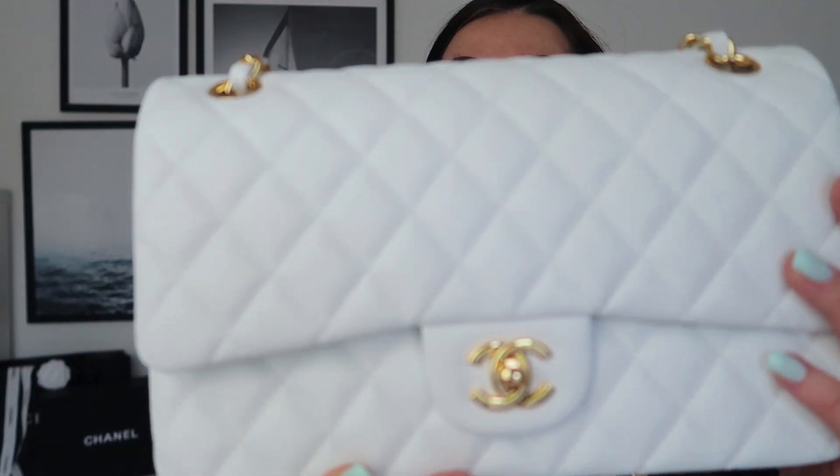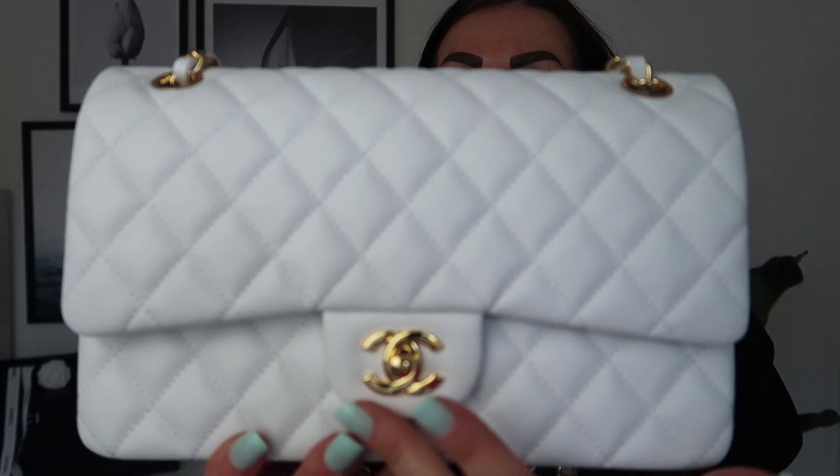It feels so good because it was almost impossible to find a white caviar classic flap with shiny gold hardware. Please notice that's not champagne gold hardware - it's really very bright yellow gold hardware, as you can see. It's so beautiful. Now let's get into the tiny details and talk about the pros and cons of this bag. I already have my Chanel classic flap in black, but I wanted to have it in white.